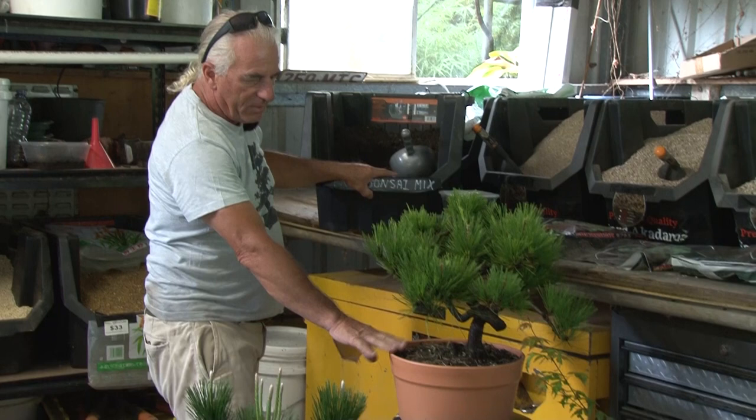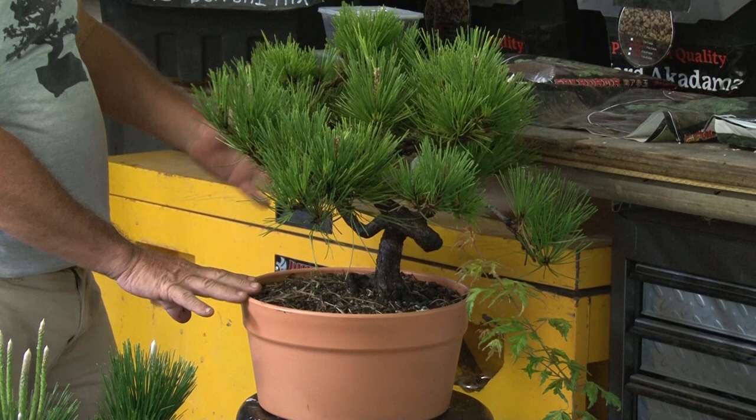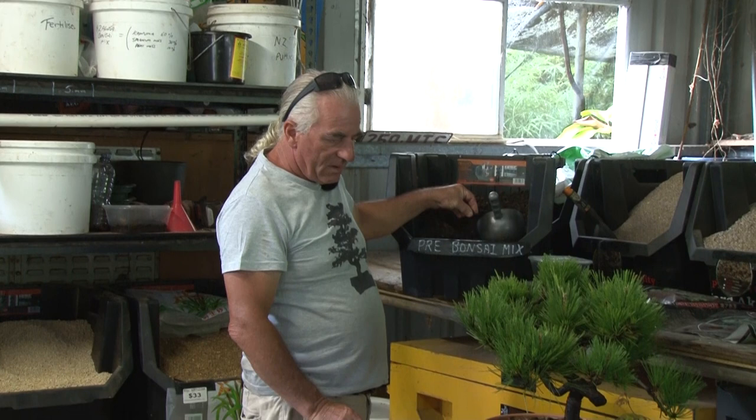This is exactly the same mix here — the pre-bonsai mix. As you can see with this plant, it has been growing in this pre-bonsai mix for many, many years.